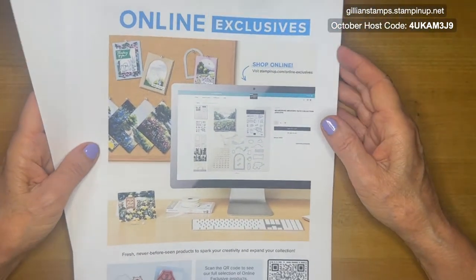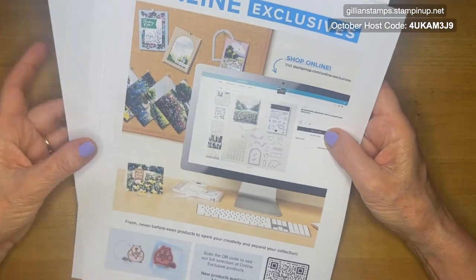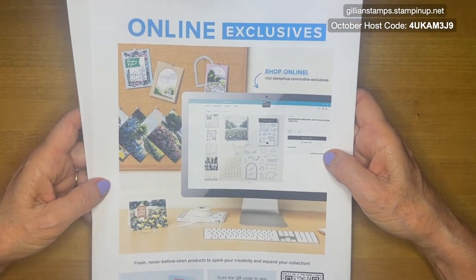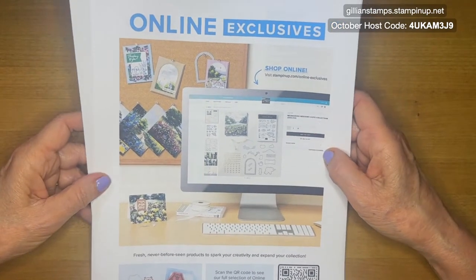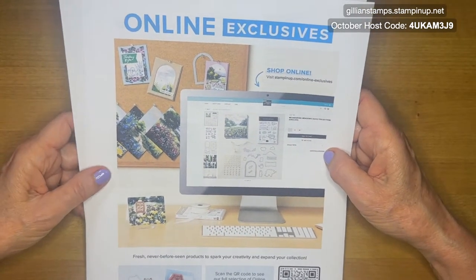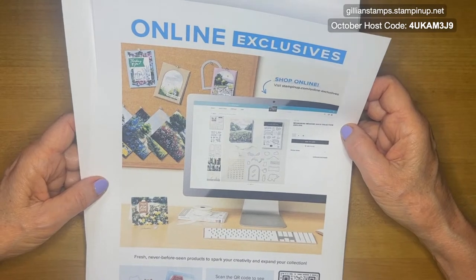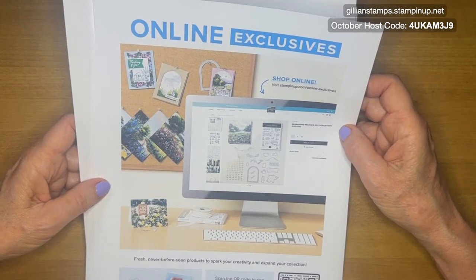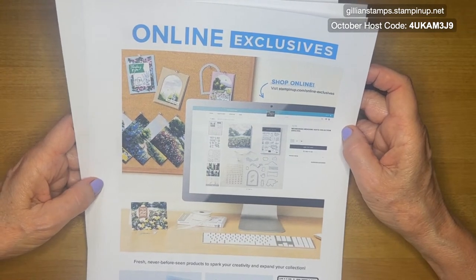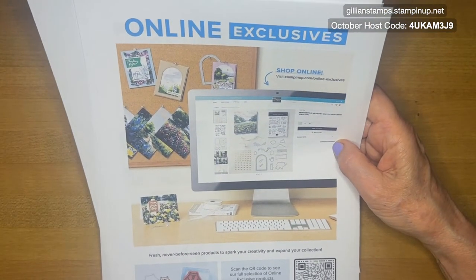In conjunction with that, I wanted to tell you about a great new starter kit special. You can actually include these exclusives into that starter kit. So normally for $99, you can get the starter kit and choose $125 worth of products and free shipping. But right now this month, because it's Stamping Up's 35th anniversary, they are offering two different options. You can get 35% off and get all the $125 worth of products for $64, or you can get 35% more in your starter kit and get $168 worth of products for just $99 plus tax and no shipping.